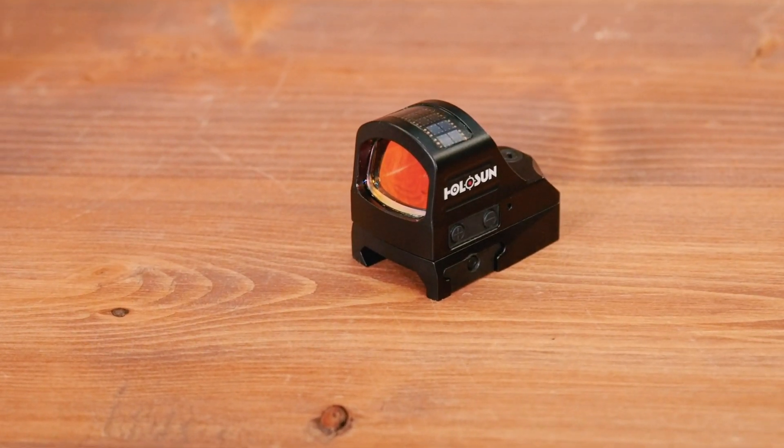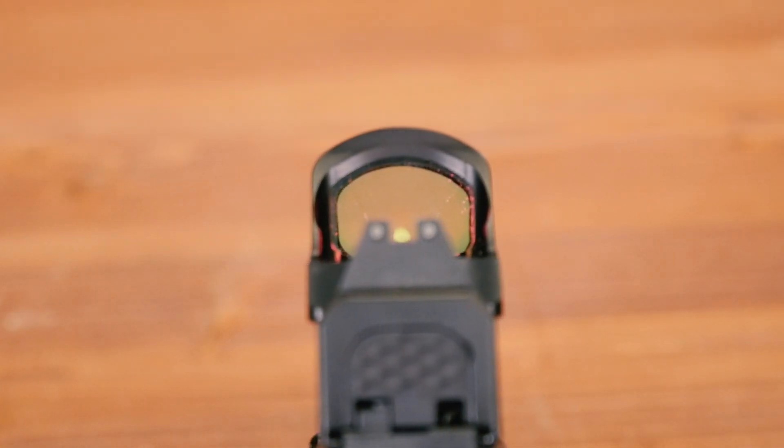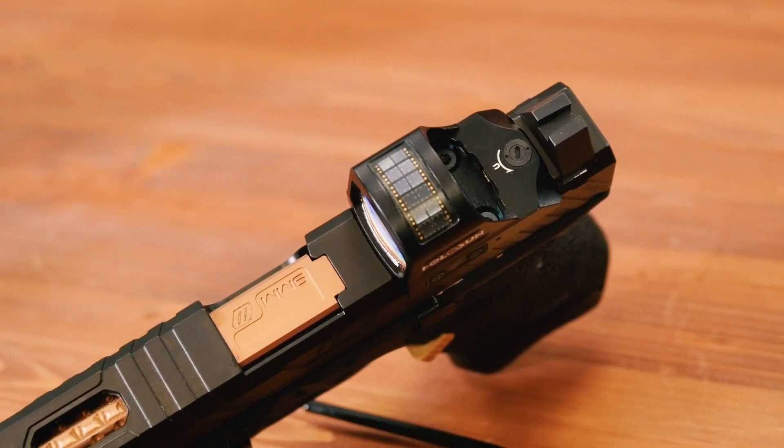It's super ruggedized, made out of aluminum. The overall footprint is not that much taller than an RMR. It has two different forms of power — you can run off the solar panel on top, or you can run it off a standard battery like any other red dot optic.